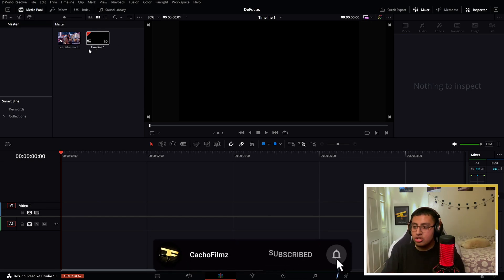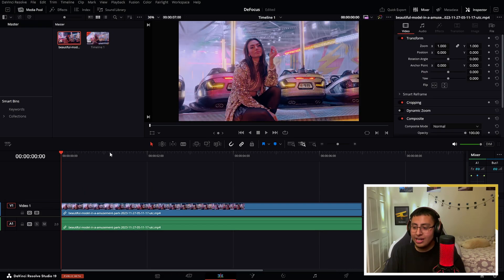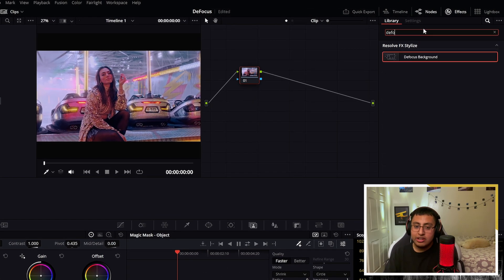What you want to do is go ahead and grab your clip. Here we have a clip of a model in an amusement park. Now what we want to do is go to our color tab, then go to the effects and search for defocus background.